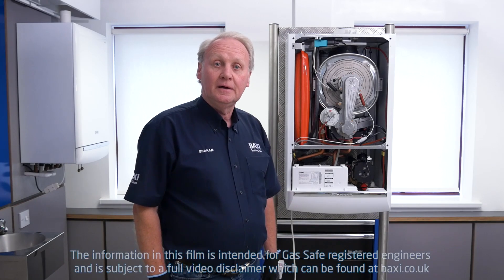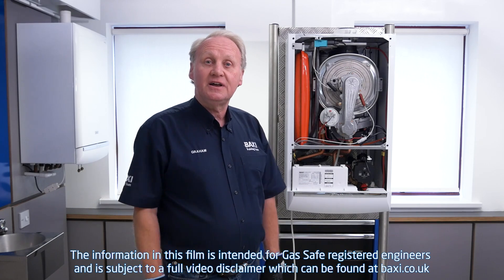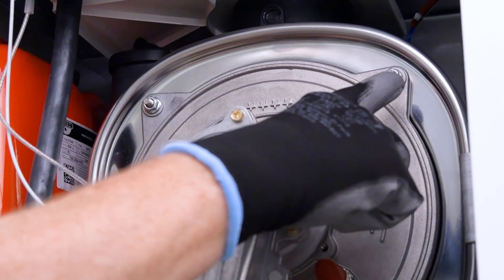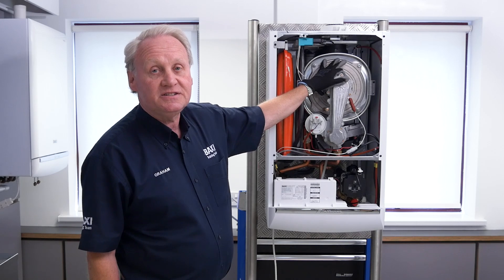Hi, welcome to another Baxi Training Tuesday. My name is Graham, the trainer, and in today's session I'm going to talk to you about the importance of tightening the nuts that secure the burner assembly onto the heat exchanger.